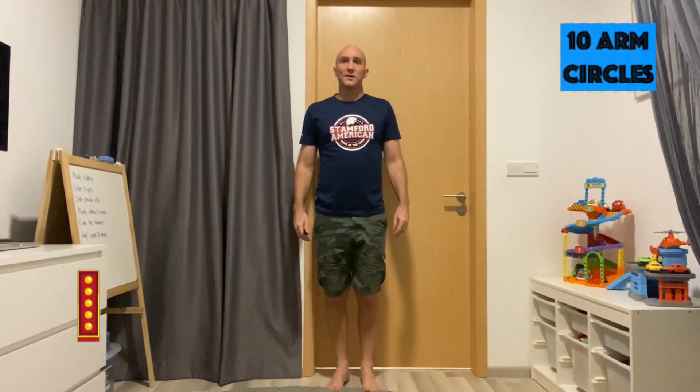I is nice and easy — we're doing arm circles. Drop on your knees. 1, 2, 3, 4, 5, 6, 7, 8, 9, 10. Great job.